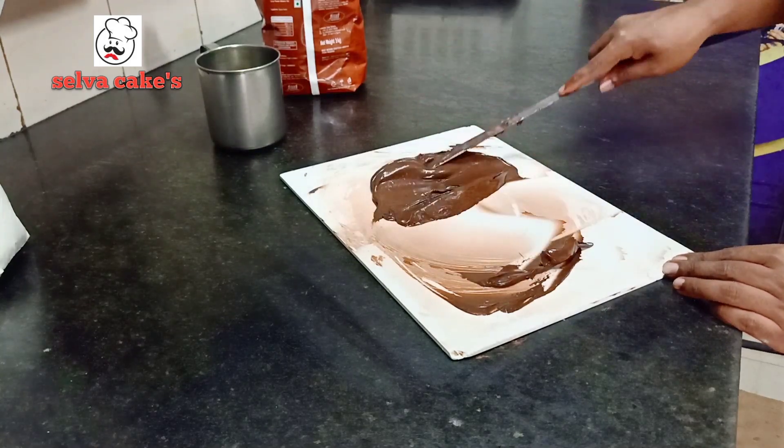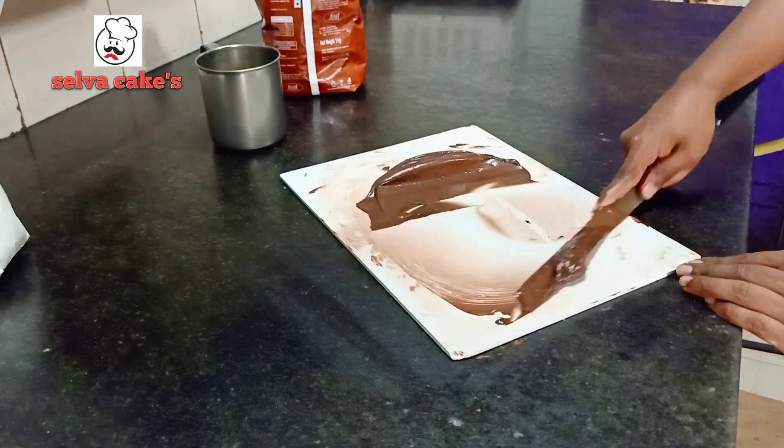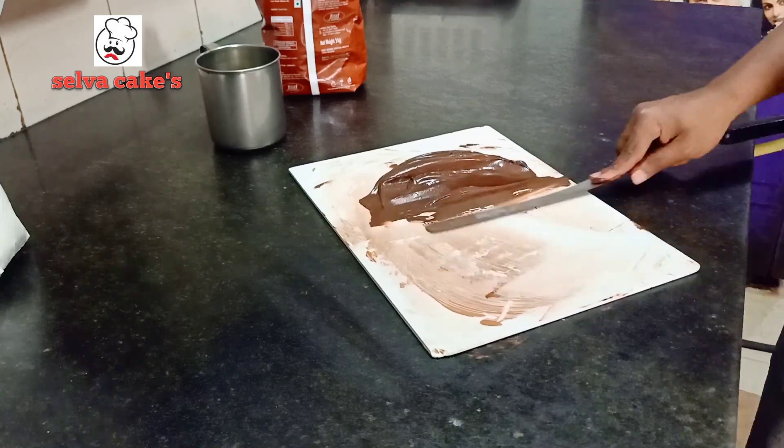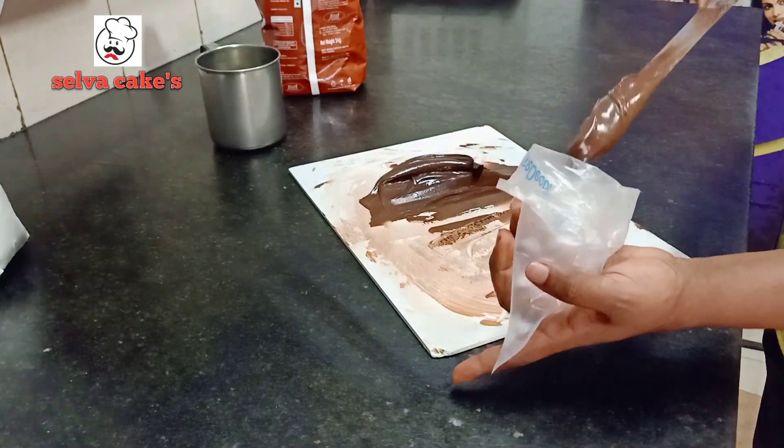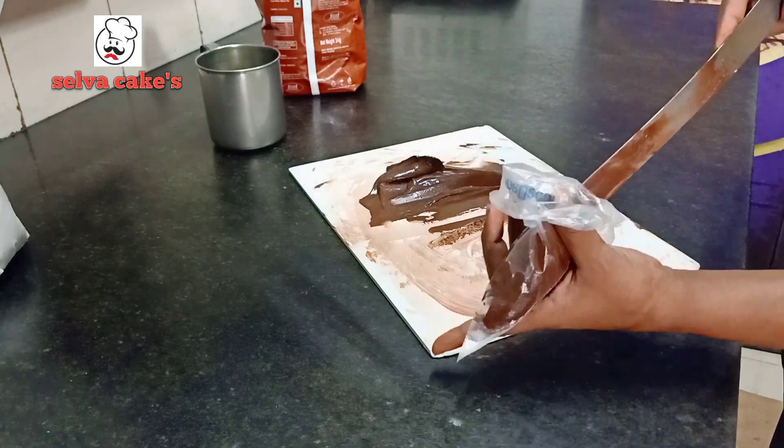Let's mix it in with the good oil. If you like the oil, you can store it in the piping bag.